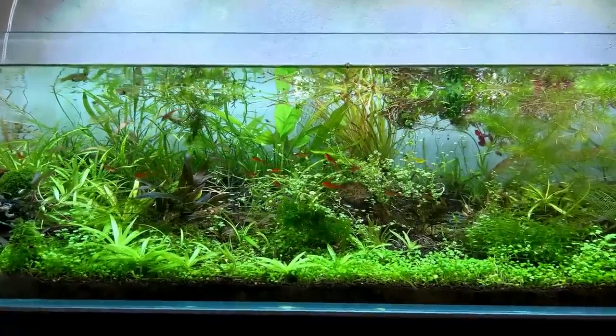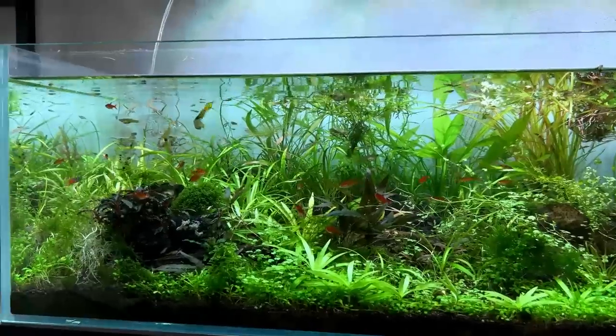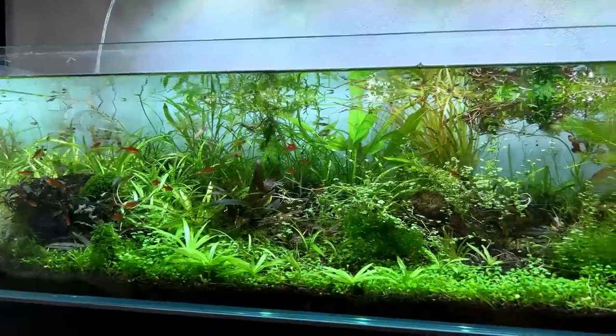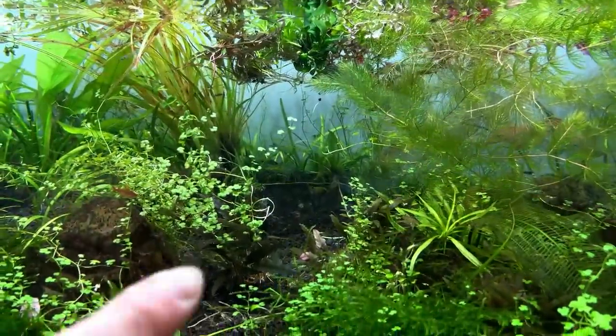We still have quite a lot of fish in here as well. We have about 10 to 15 of the amber tetras, we have a lot of the antler guppies, and we have a lot of corydoras as well. I think they're all kind of chilling in the middle section over there.